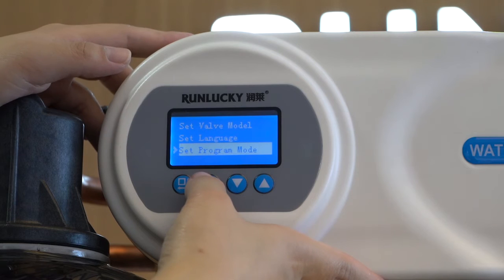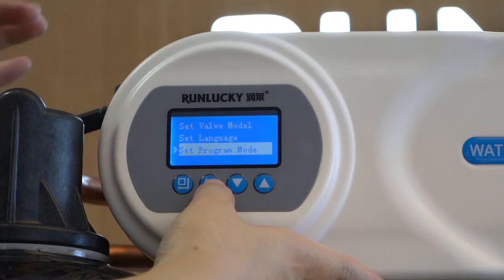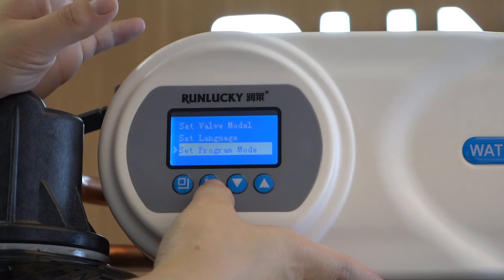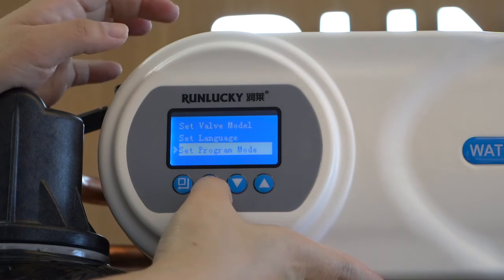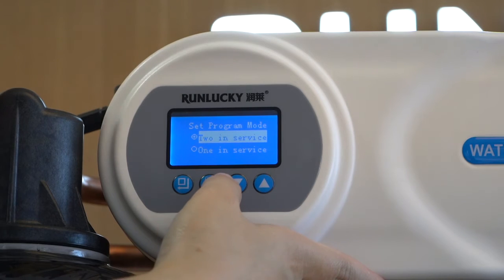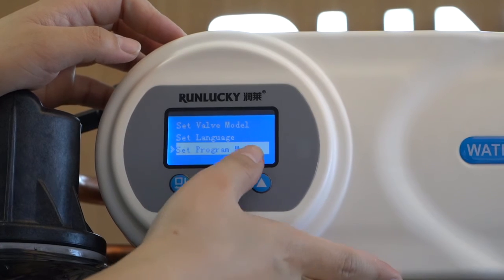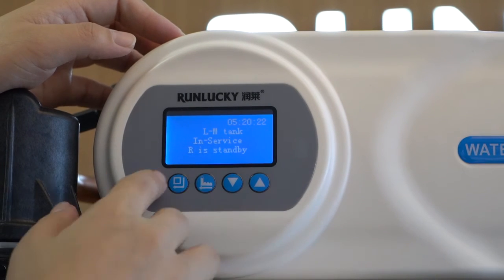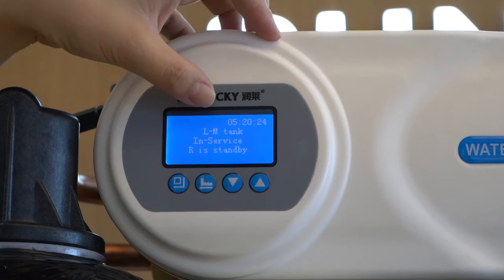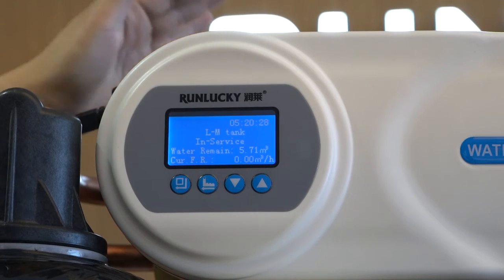The third step is to set the program mode. This residential softener has three tanks — two in-service and one standby by default. If you want one in-service and one standby instead, you can select the second option. Here I choose two in-service. You can see on the display: L and M tank in-service, meaning the left and middle tanks are in service.